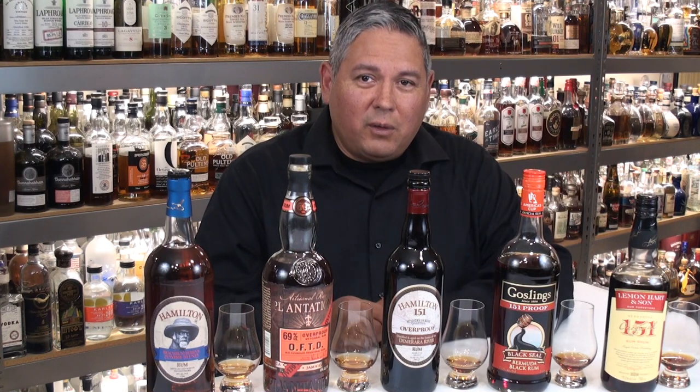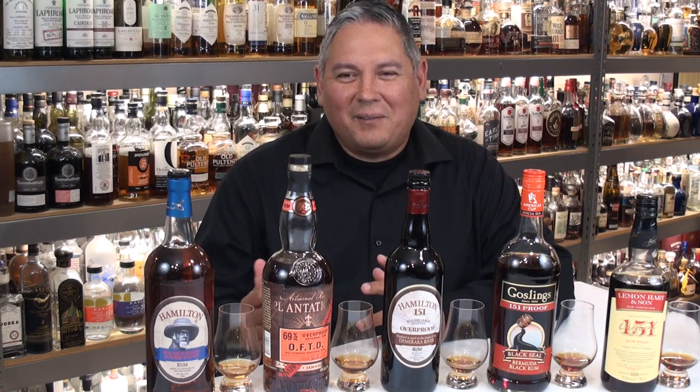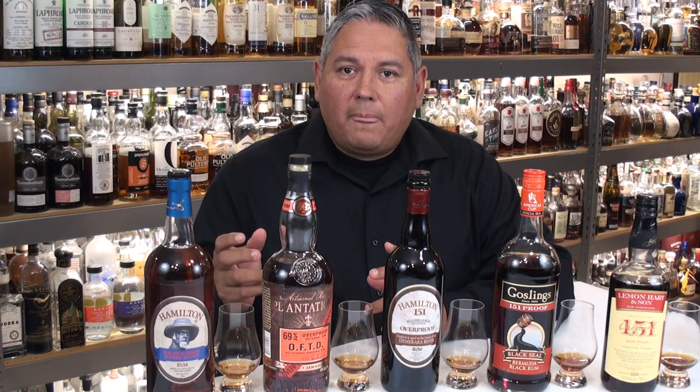Hello again, welcome back everyone — Liquor Hound here. Thank you for joining me for another spirit review video. Today we've got a power-packed lineup of very high-ABV rums. I'm going to try to show you the different flavor profiles so you can make a good determination on whether you'd want to mix them in certain cocktails.